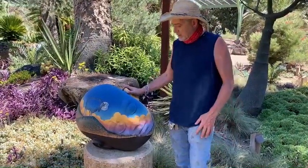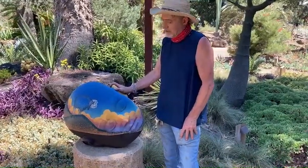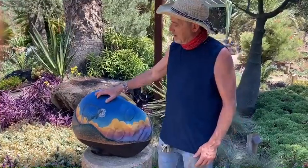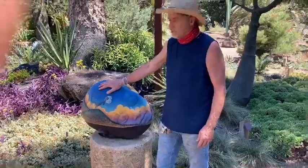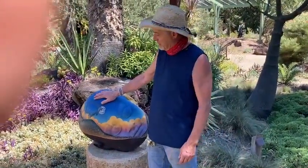This one is inspired by the Southwest and the mythology of the buffalo that once inhabited the Southwest, the high plains in the Southwest.